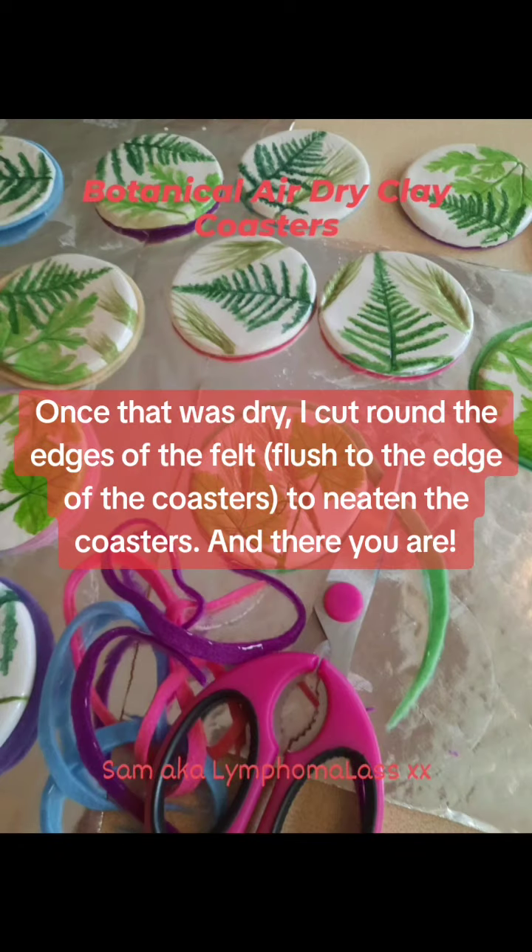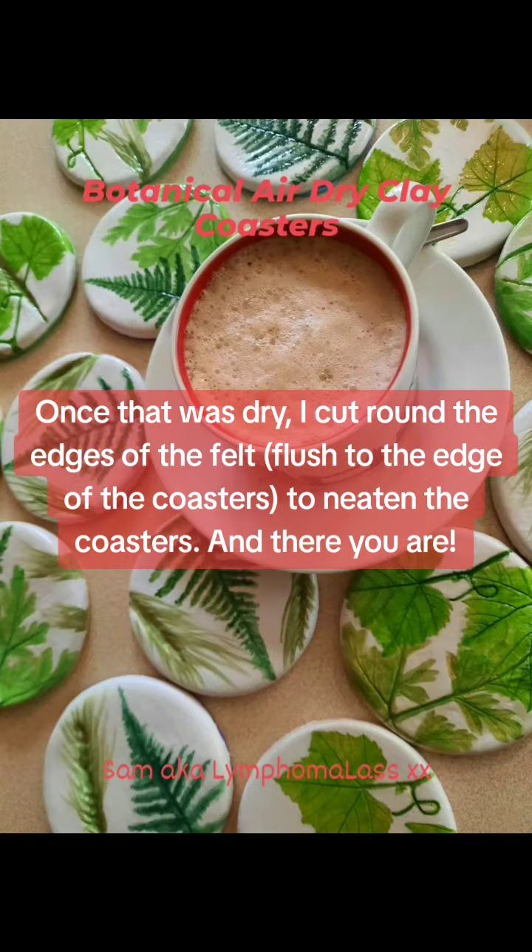Once that was dry, I cut round the edges to neaten the coasters. And there you are.